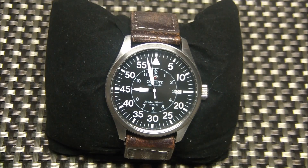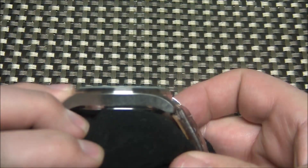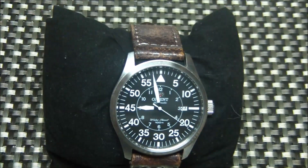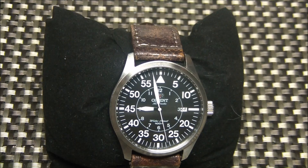The power reserve is about 40 hours, and from wearing the watch frequently, that's been pretty accurate — it's kept good time. It's got a screw-down crown, water resistance to 100 meters, a case thickness of 12 millimeters, and 22 millimeter lugs, so there are lots of strap options available.